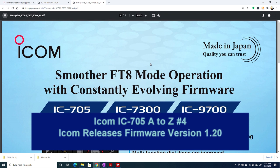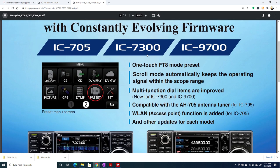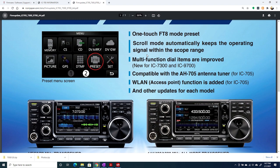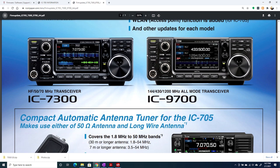This is going to be more of a current events video. ICOM just recently announced firmware updates for the IC705, the IC7300, and the IC9700. As I'm recording this on February 1st, 2021, the updates aren't available yet for the IC7300 or IC7700. The new firmware for the IC705 was released on January 22nd, so we'll install that update and take a look at the new features.